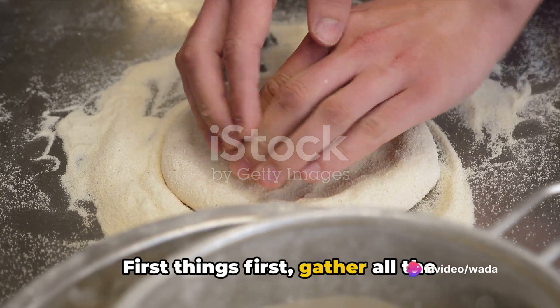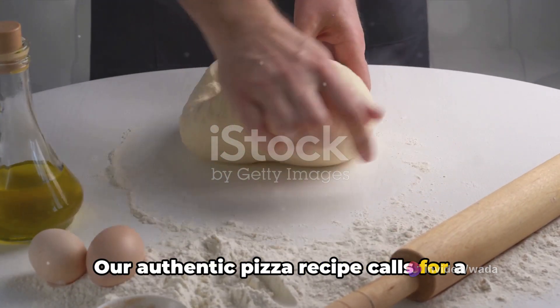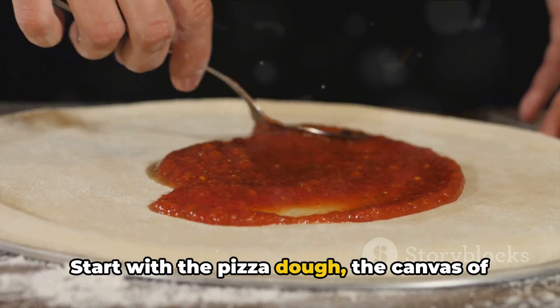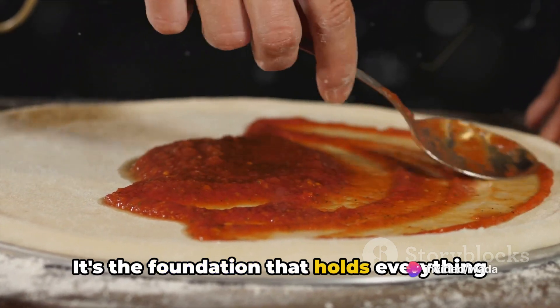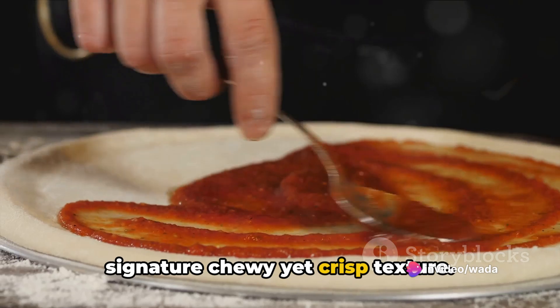First things first, gather all the necessary ingredients. Our authentic pizza recipe calls for a handful of simple yet quality ingredients. Start with the pizza dough — the canvas of our culinary masterpiece.